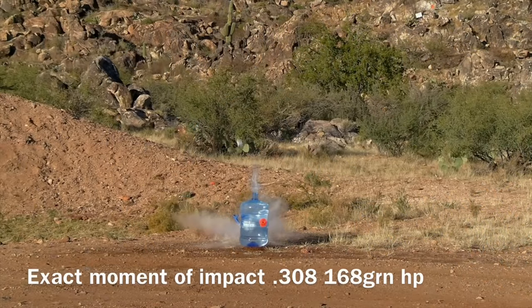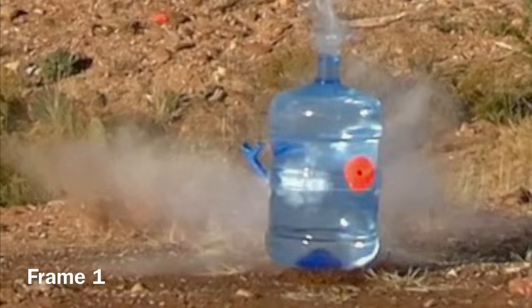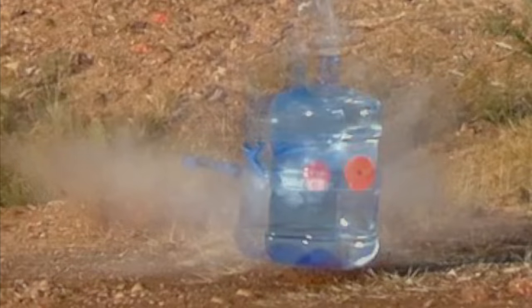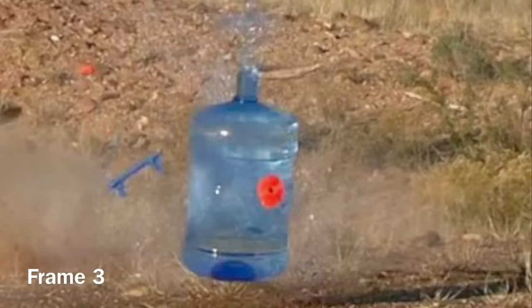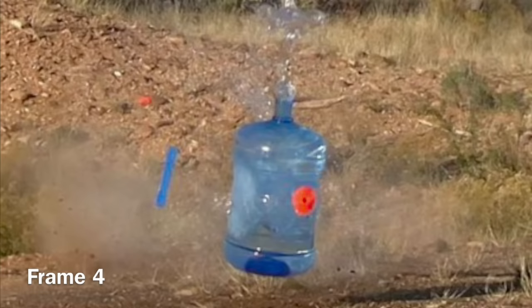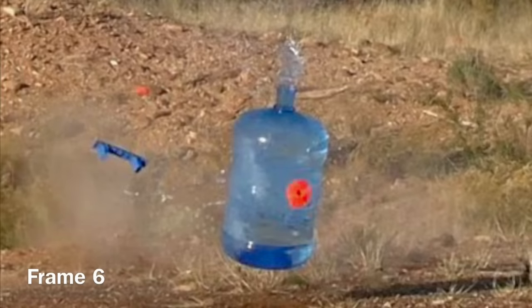What you're looking at here is the exact moment of impact on that .308 168 grain hollow point before we zoom in — this is frame one. As you can see, that is the temporary body cavity forming just to the left of the orange sticker. In frame two, the temporary body cavity is starting to get a little bit larger and making its way toward the back wall. In frame three, you can see it turning into a pressure wave starting to hit that back wall. In frame four, that pressure wave is really hitting the back wall for all it's worth. And in frames five and six, that pressure wave is starting to dissipate and lose energy. I'm going to play the whole slow-mo video at the slowest speed so that now that we know what we're looking for, you can see it clearly.